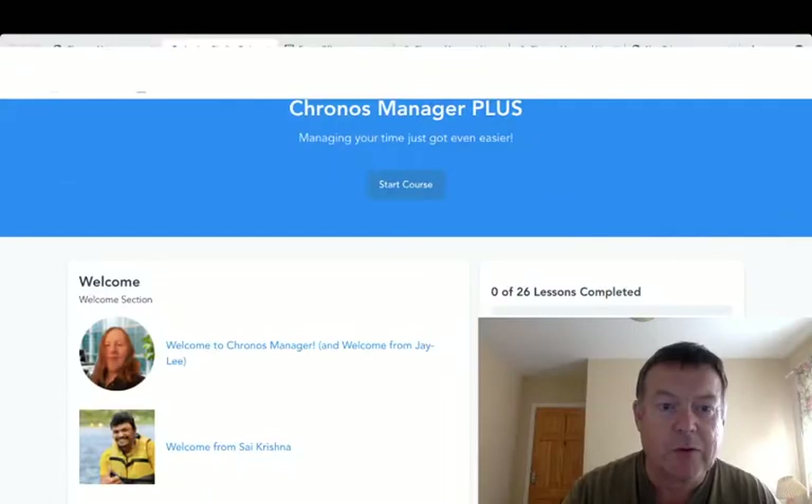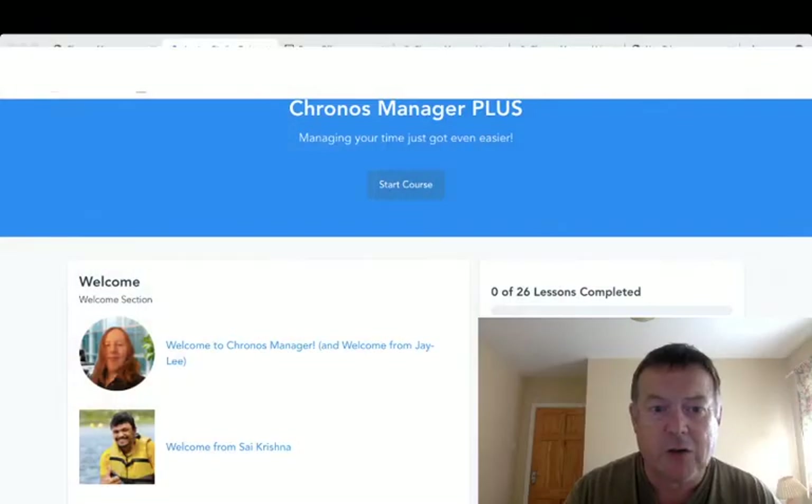Hi guys, this is Tony Hamilton here and welcome to my Cronus Manager review. I'm inside the membership area of Cronus Manager and in this review I'll give you a walkthrough and demo of the membership area and show you exactly what this is and what it does. In a nutshell, Cronus Manager has been put together by Jamie Lee Saunders and Sai Krishna, and it's launching on Wednesday the 18th of August at 9 a.m. Eastern Time.